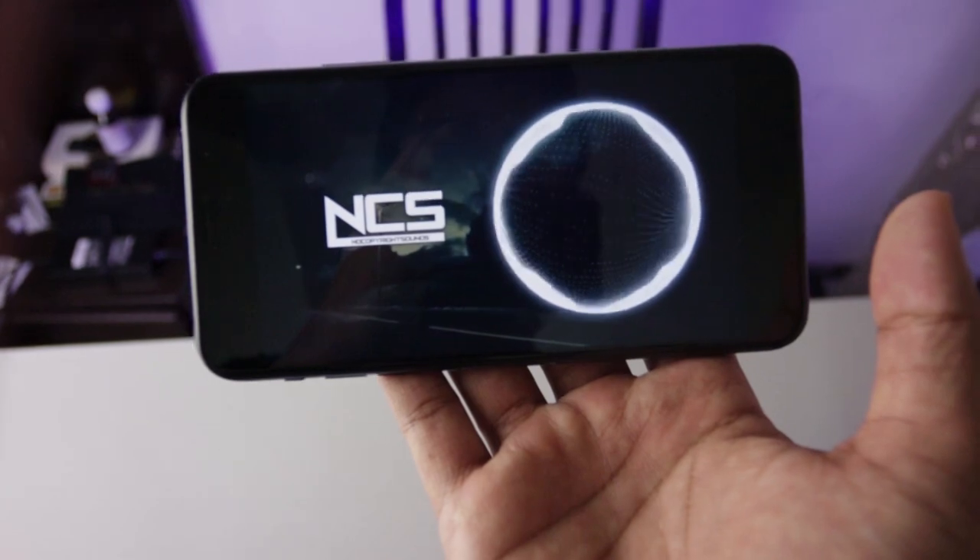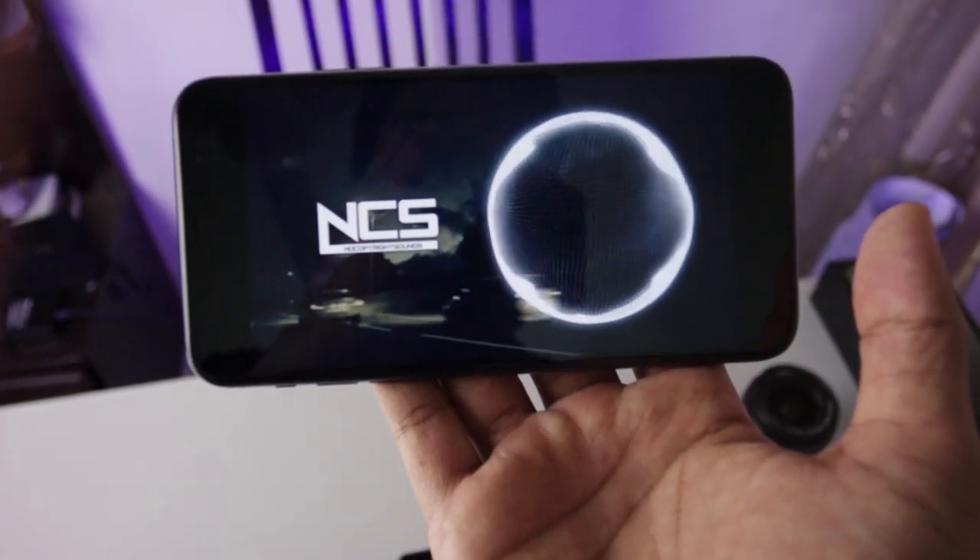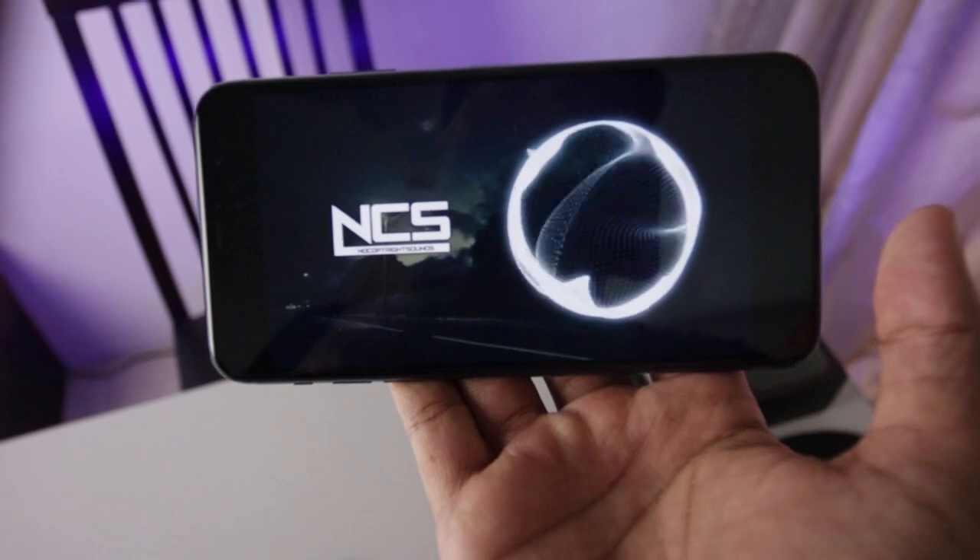Saya sangat impresif dengan speakernya, karena ini sudah mendukung stereo speaker. Ini enak banget — coba dengerin sendiri deh.